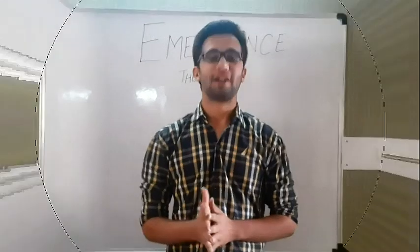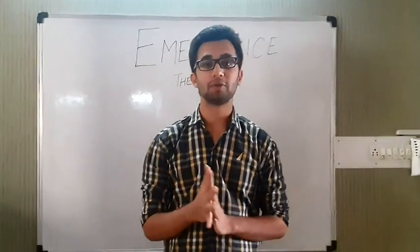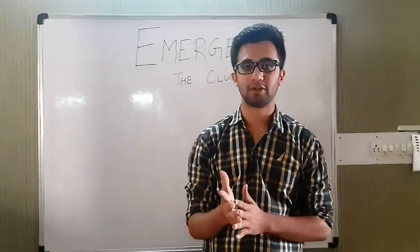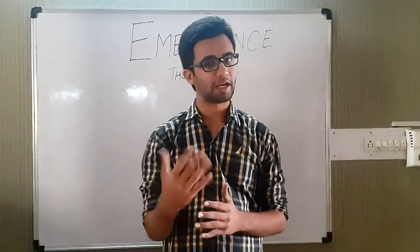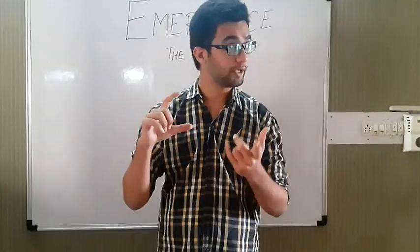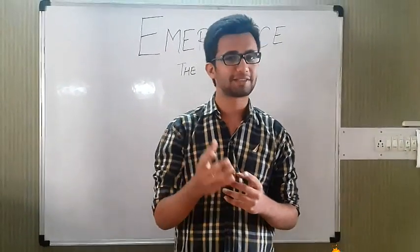Hello Friends, myself Oswechawla, Tech Head at Emergence The Club, and I welcome you all to Weekend Projects. It's been a long time since our last video, but now we will be consistent and make innovative projects every weekend. This week's project is High Calc — I've made a very innovative and classy project. Let's see what it is.